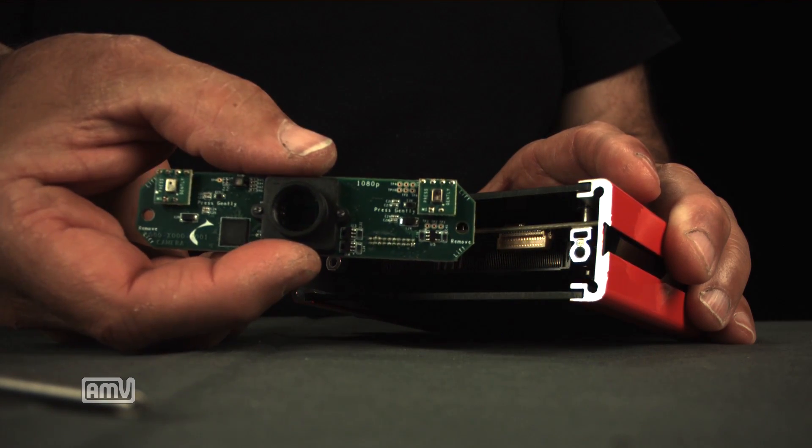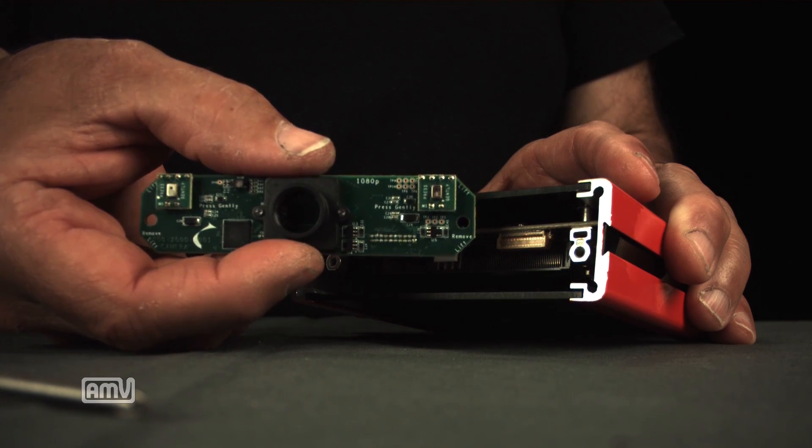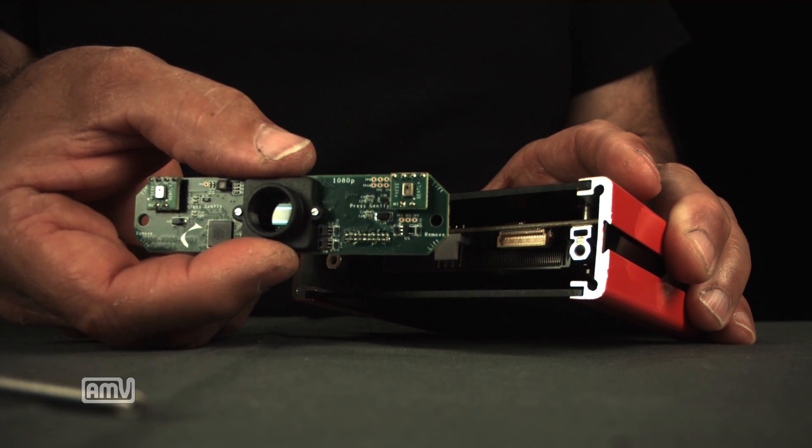This board says 1080p but it's actually a 4K board. You can swap the camera chip for another size — the 720p, a monochromatic, whatever you want.